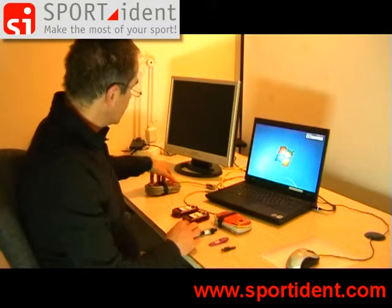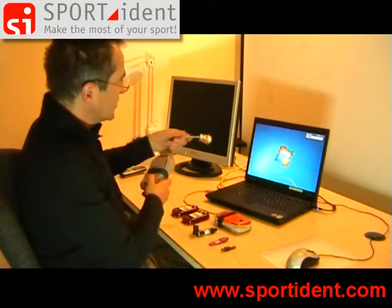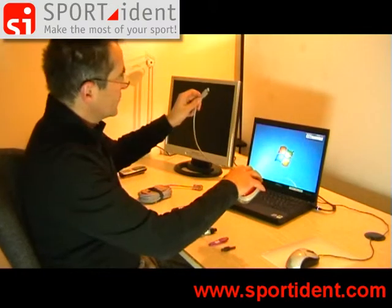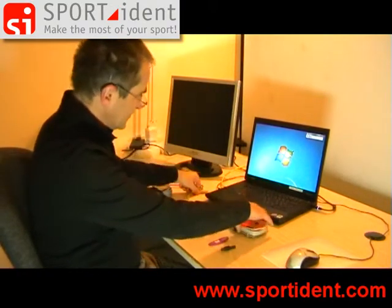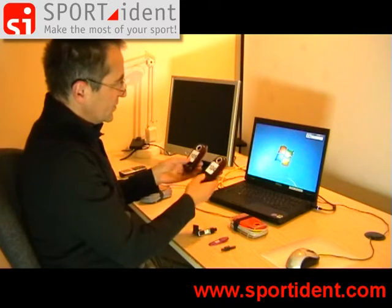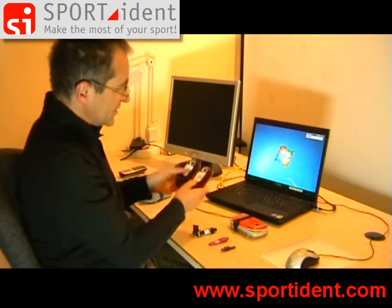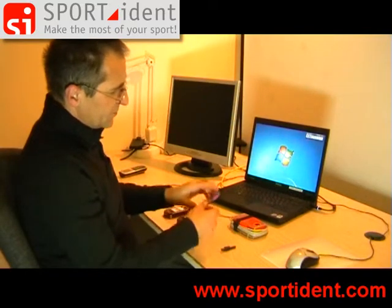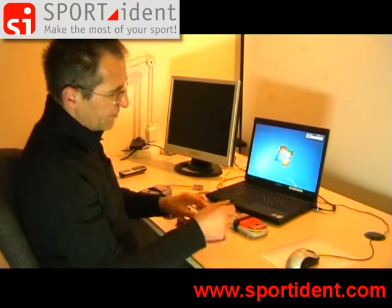On my desk we have two different readout stations. This is a readout station with a serial port and this is a readout station with a USB connector. We have two field stations: PSF8, a Sportident car, a Sportident service off stick, and a coupling stick.